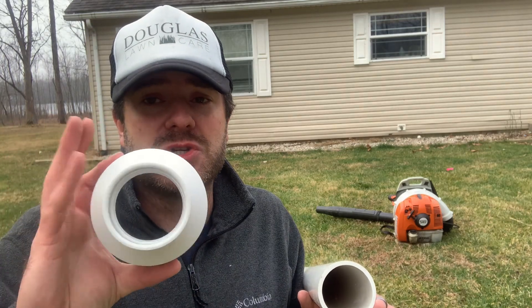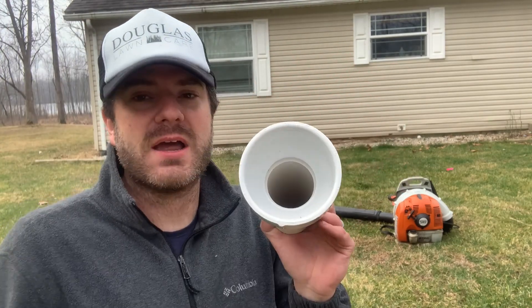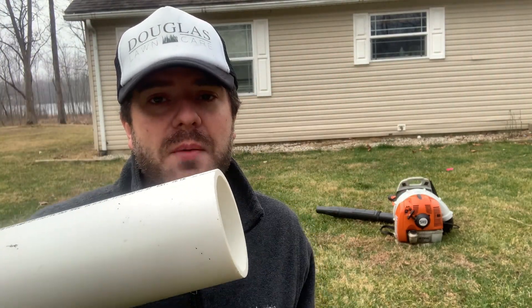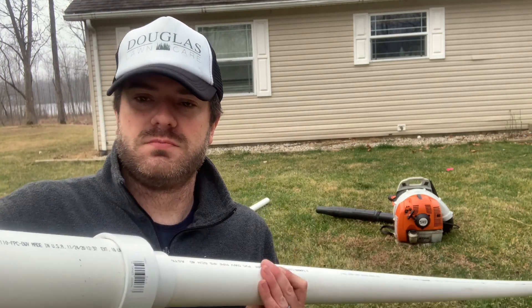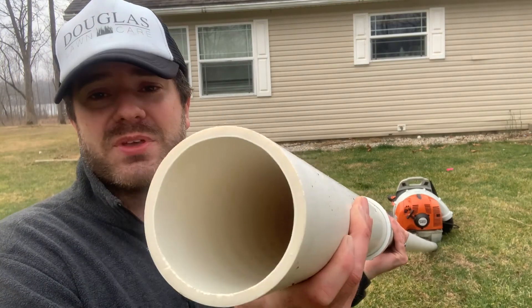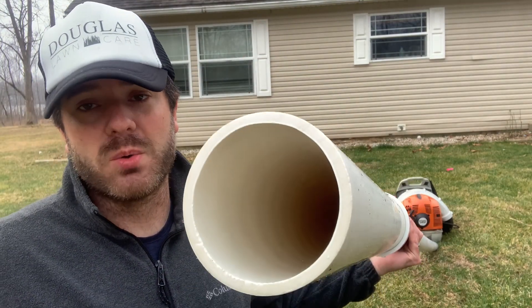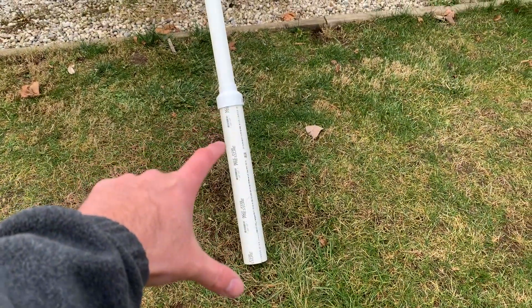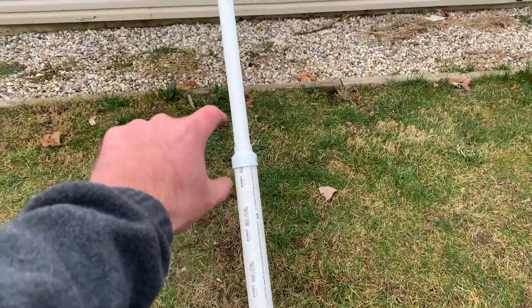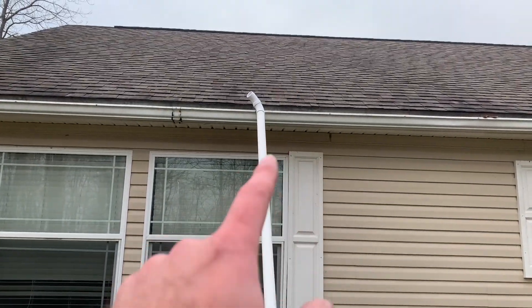So what I went and bought is just a two-inch adapter to a three-inch, so basically I'm going to push that right on there, and then I went and bought a small section of three-inch pipe. Now this is going to be big enough for me to put the end of my leaf blower nozzle in. This is what it's going to look like — you're going to have your small three-inch section here with an adapter to go down to the two-inch, because it's lighter, and then you have your elbows at the top.